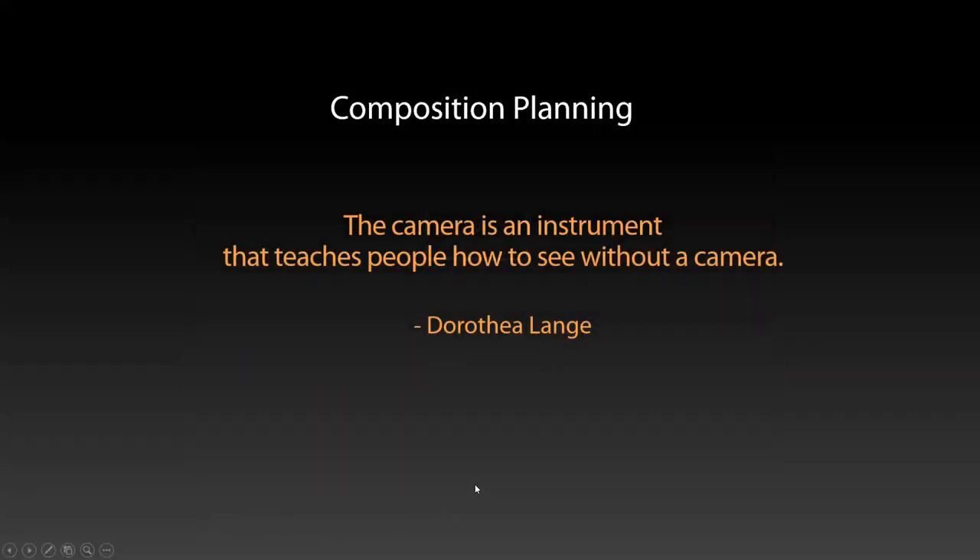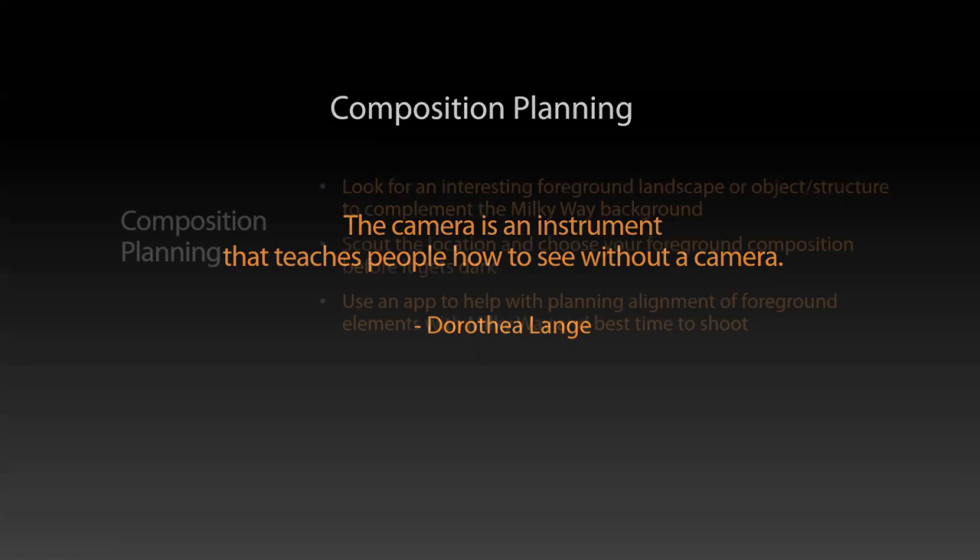We're going to talk about composition planning. I love this quote: 'The camera is an instrument that teaches people how to see without a camera.' Now that I've gotten into photography in the last five years or so, that's exactly what happens — I'm walking around or driving around and I see a composition and I just think about how it's going to look framed up in the camera. It's absolutely true for me, and maybe it is for you too.